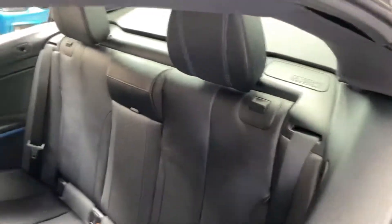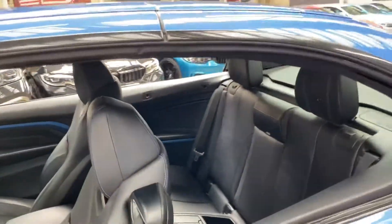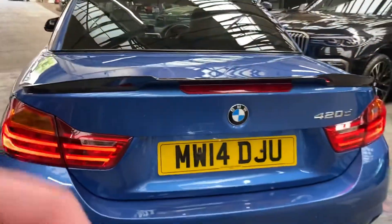Just behind the rear seats is the storage compartment for the wind deflector. With that in place it is aimed and designed for when you've got the roof down, to reduce wind turbulence. There is also a gloss black rear boot spoiler and matching rear diffuser.